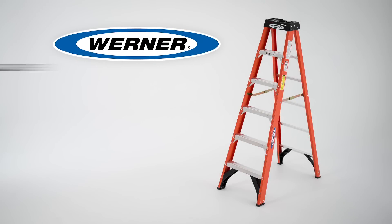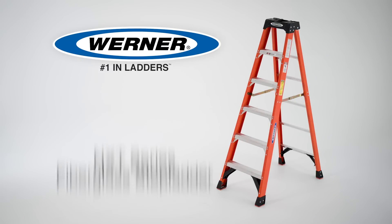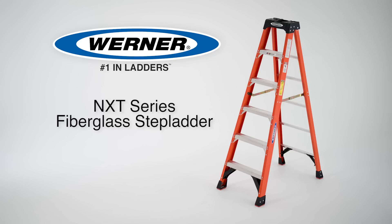The ladder, trusted by the pros, just got better. From top to bottom, Werner has upgraded the NXT series, loaded with new advanced features designed to make you more productive.